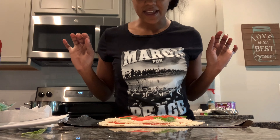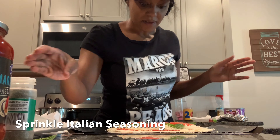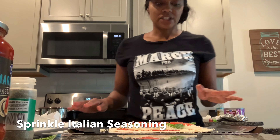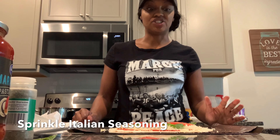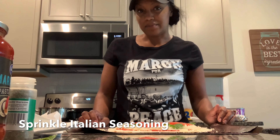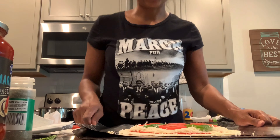Remember these tortillas are very thin — here's what it looks like assembled. Now I'm putting it in the oven. When we normally make these with just cheese and pepperoni, the meat is already cooked and the cheese just needs to melt. But I'm going to cook it a little bit longer than five minutes because the tomatoes need to soften and so do the basil leaves.